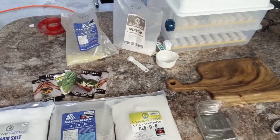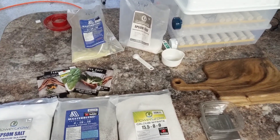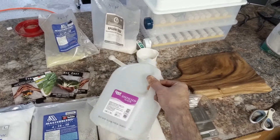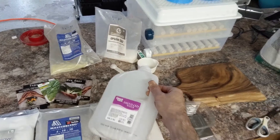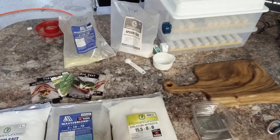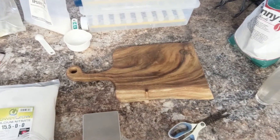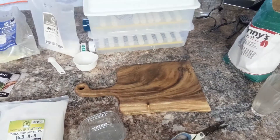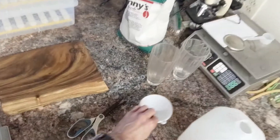Quite often I'll blend up about 40 gallons at a time in a 55-gallon drum. But since we're just going to do one gallon — I used this for a long time. Before I got a big drum, I just did it one gallon at a time and it worked just fine. It helps to have a small kitchen scale like this to do your measuring. After you've measured it a few times, you can sort of skip the scale if you want.